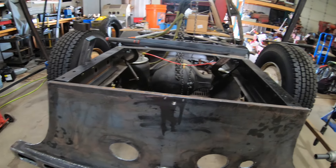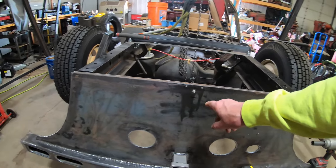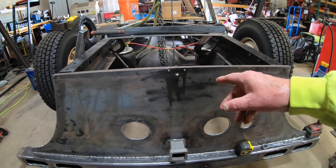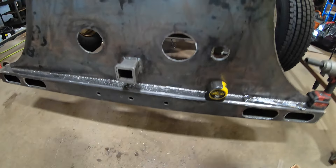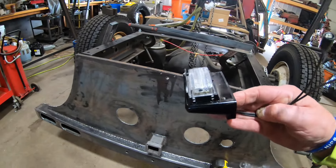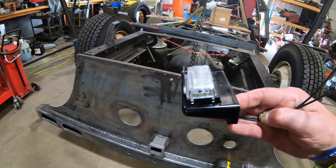As I talked about in the last video, chapter 78, about not getting the license plate light — what I did is came over here and drilled this for it. I actually went to Napa and picked it up.